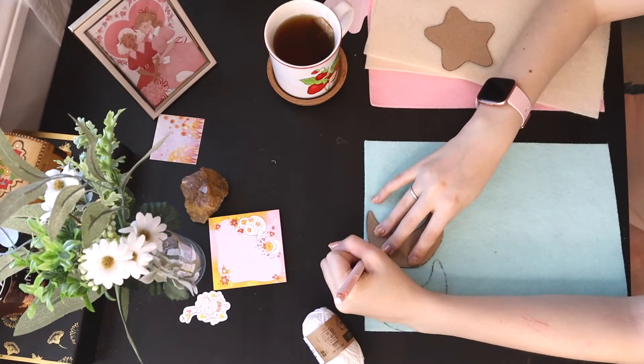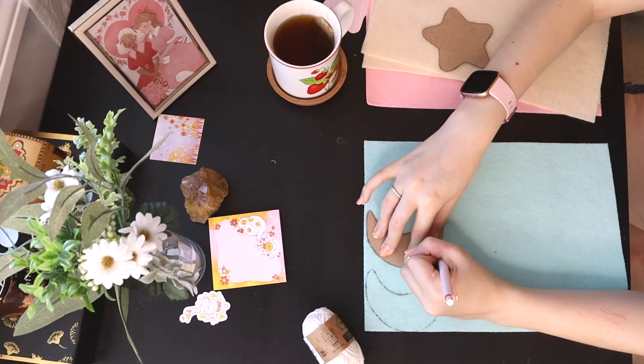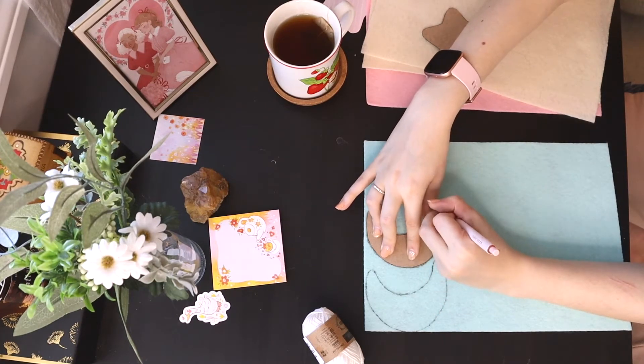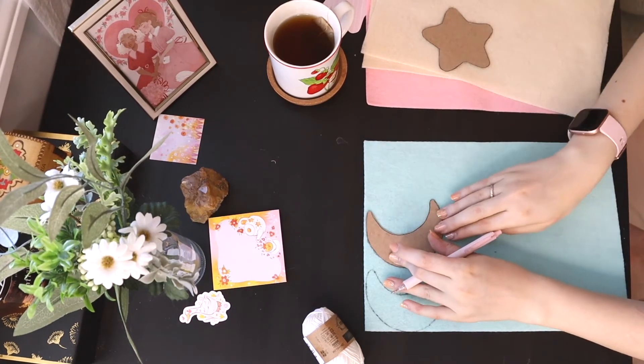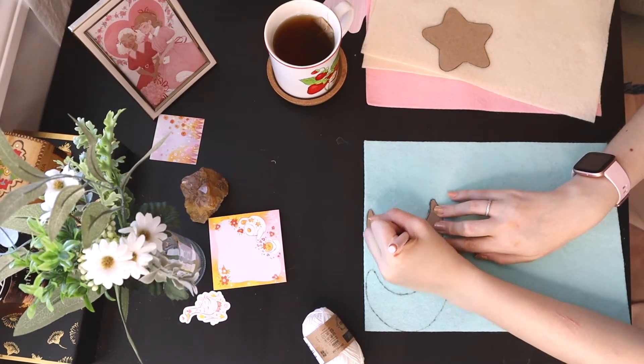Next up, just trace this onto the felt a bunch of times. When I did this, I tried to make sure that all of them fit in as neatly as possible, so that I could get as many shapes out of the same piece as possible.